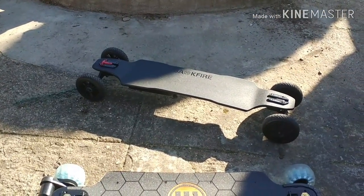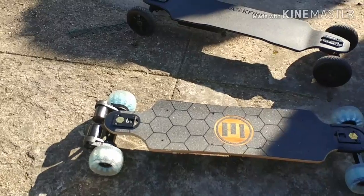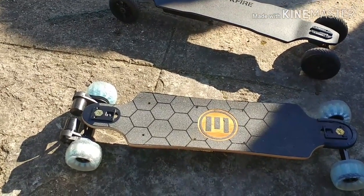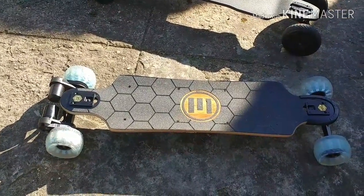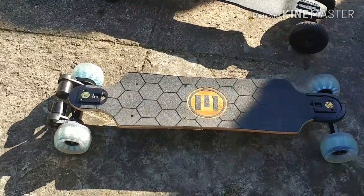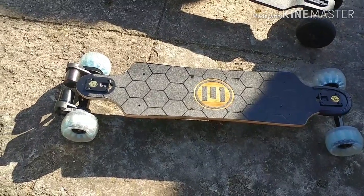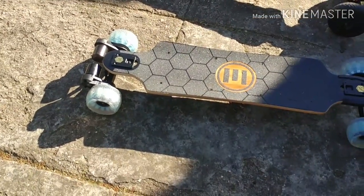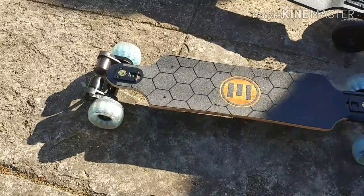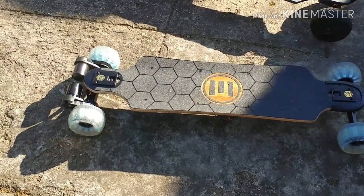These cloud wheels — oh my goodness. I would definitely get another set if I got another board, easily, no question. If you want to upgrade your board, cloud wheels — forget the 97mm, forget the 110mm. 120mm is the perfect size for a comfortable ride and the wheels look really nice. I went with the sky blue because I think it pops more than the red, smoke gray, or black. These blues look really good on the board and I'm enjoying it.